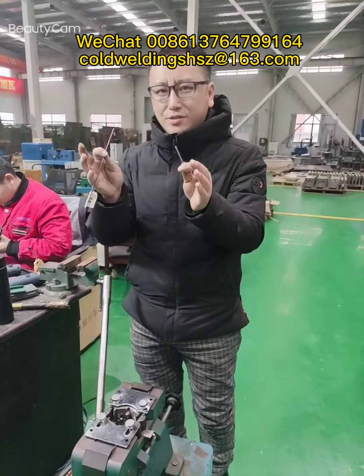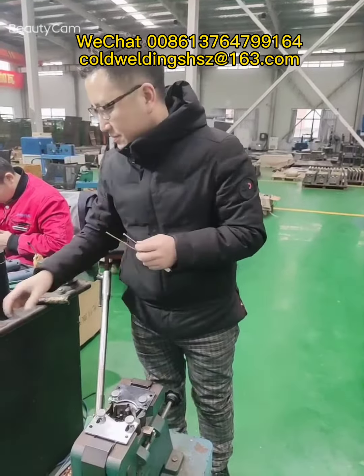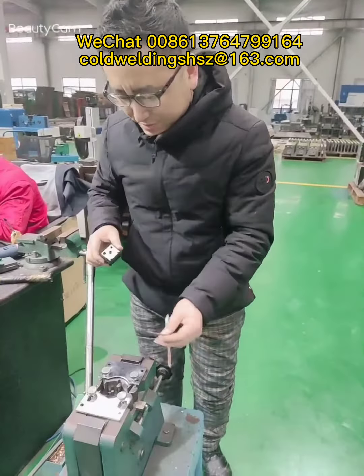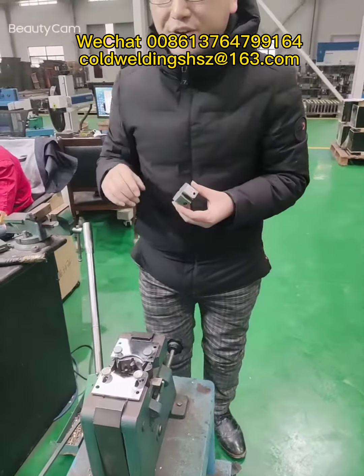So how can I achieve this aim? I have this very important and popular welding die to help me achieve the goal. So let me do the demo video.